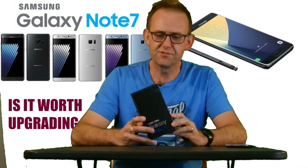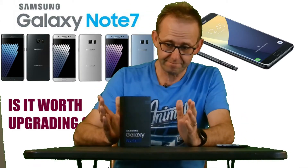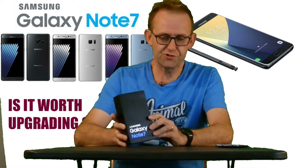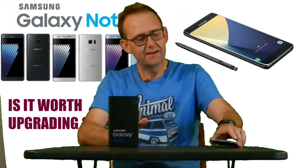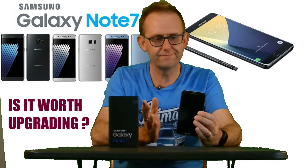Hello, welcome to another episode of Own or Disown. Today I took the plunge and got the Galaxy Note 7. I've been an avid user of my Galaxy Note 3 for well since it came out.